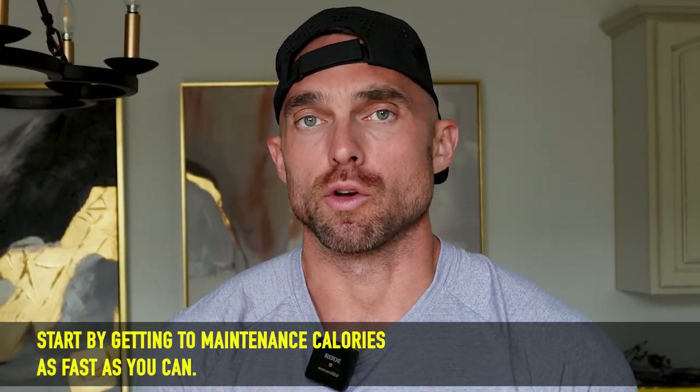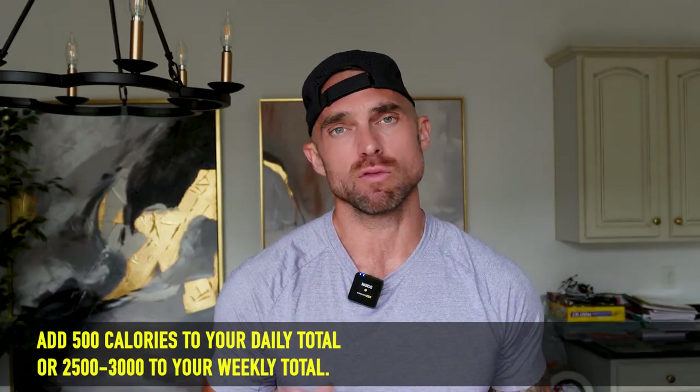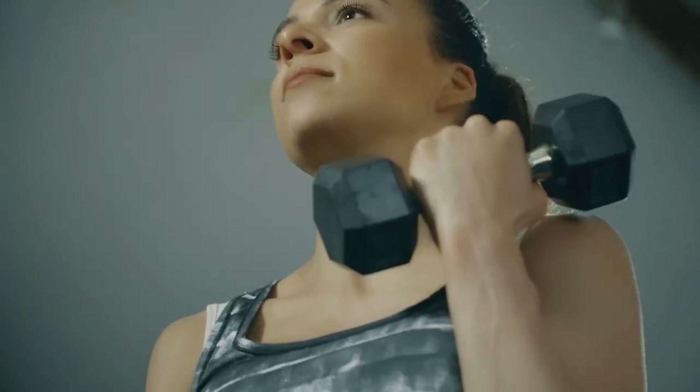We want to get to maintenance calories as fast as we can. The fastest way to do that is bumping up your calories by about 500 calories a day, or around 3,000 calories per week, depending on how you track your food. This is going to get your body back to a place where it feels really healthy. You're going to see workout intensity increase pretty dramatically and feel really strong in the gym. You don't need to reverse your calories at a snail's pace — adding 50 calories a day or going up by 1% every week is just way too slow. Once you're super lean, you can get back to maintenance pretty quick.